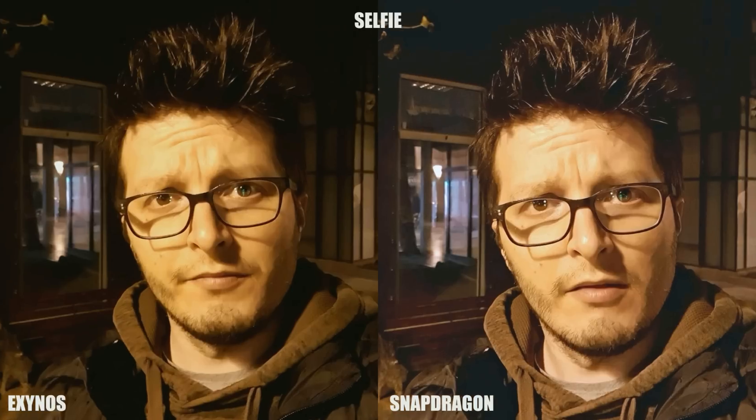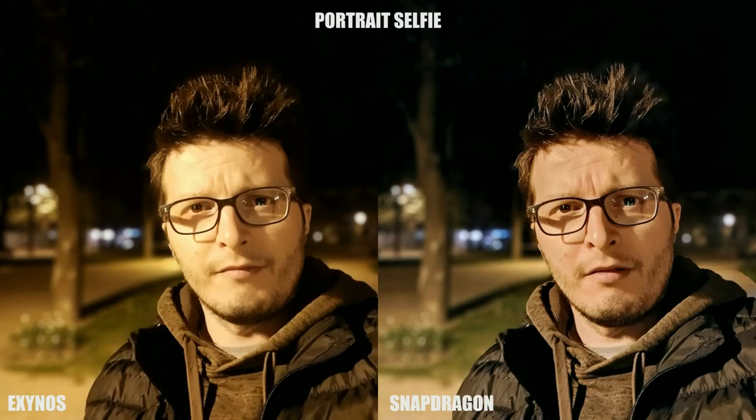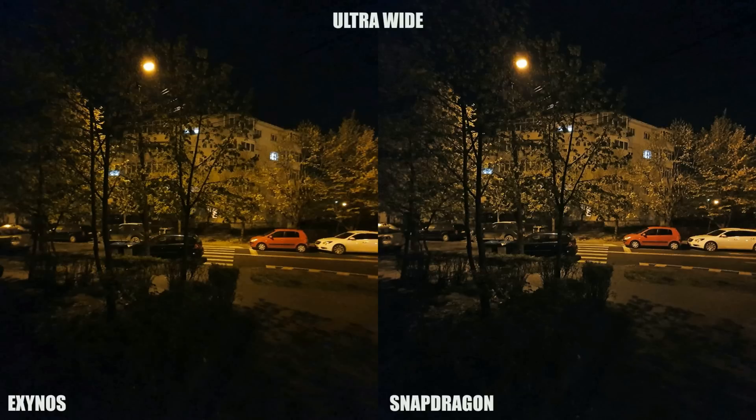Talking selfie photos, the US variant of the S10 has a different sensor made by Sony, and we can easily see that it outperforms the ISOCELL sensor of the Exynos S10 in low light. Photos come out sharper, with better fine detail, but also have a slightly brighter exposure with more realistic color tones. The Exynos S10 doesn't take bad selfies in low light by any means, but still, Snapdragon seems better.